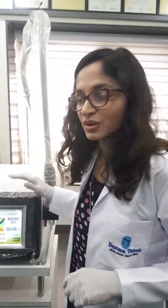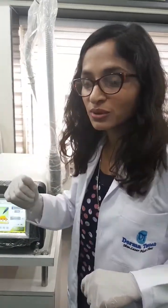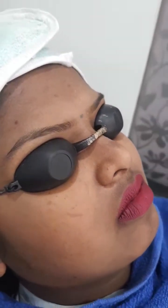There are many uses of this machine — maybe I have forgotten some, but we can use it for many many indications. Now let's focus on the treatment today. I am going to do a bindi tattoo removal. I have already applied an anesthesia cream to the patient — please clean the anesthesia cream. Okay, so this is the bindi tattoo we have, and we are going to treat it now.